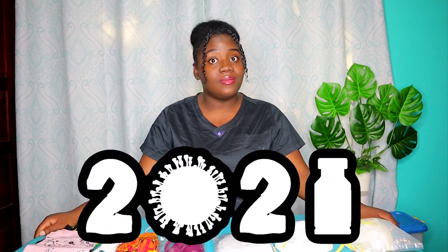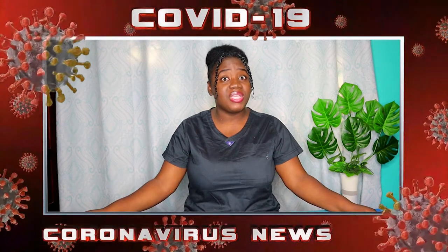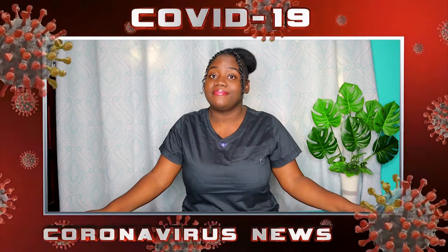It is 2021 — we have about three strains of the coronavirus, so what are we going to do about that? What I'll be doing today is testing different types of masks to see how effective they are.